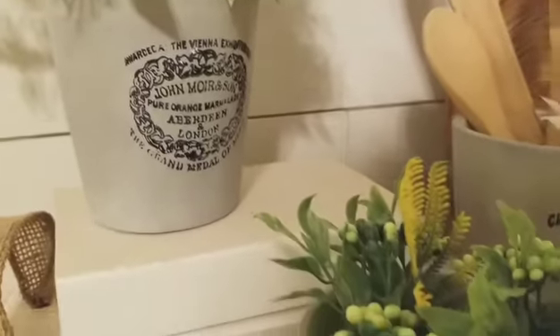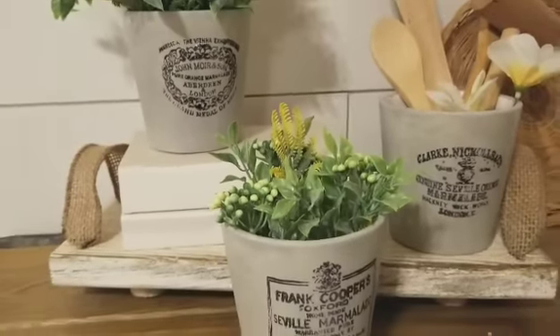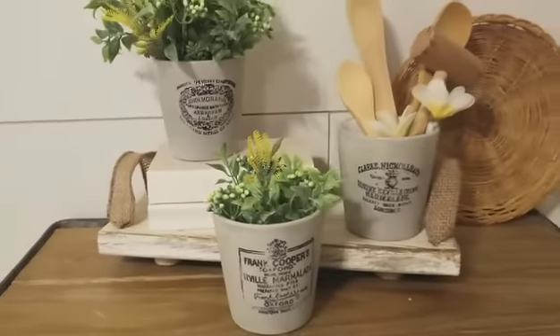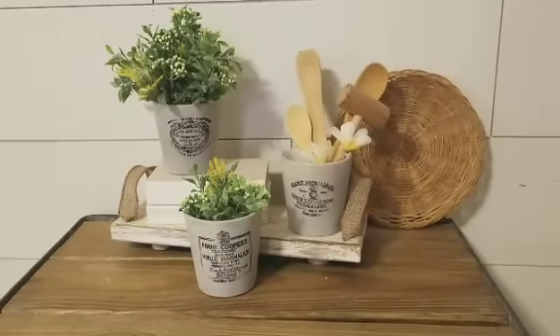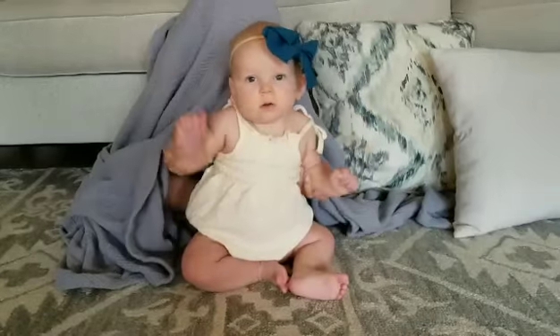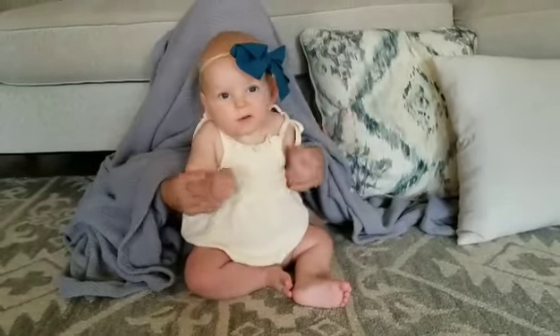I did not get to the pumpkins this week — I just did not have time, so there'll be a next week's video. As always, please comment below what was your favorite project that I did this week. Thanks for watching and give this video a big thumbs up.